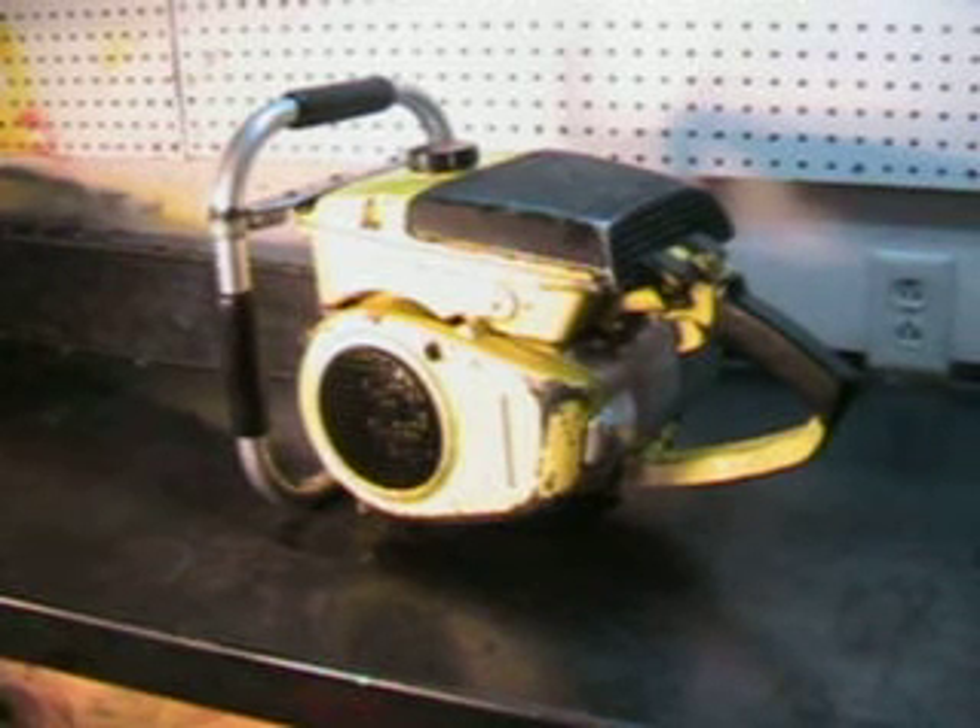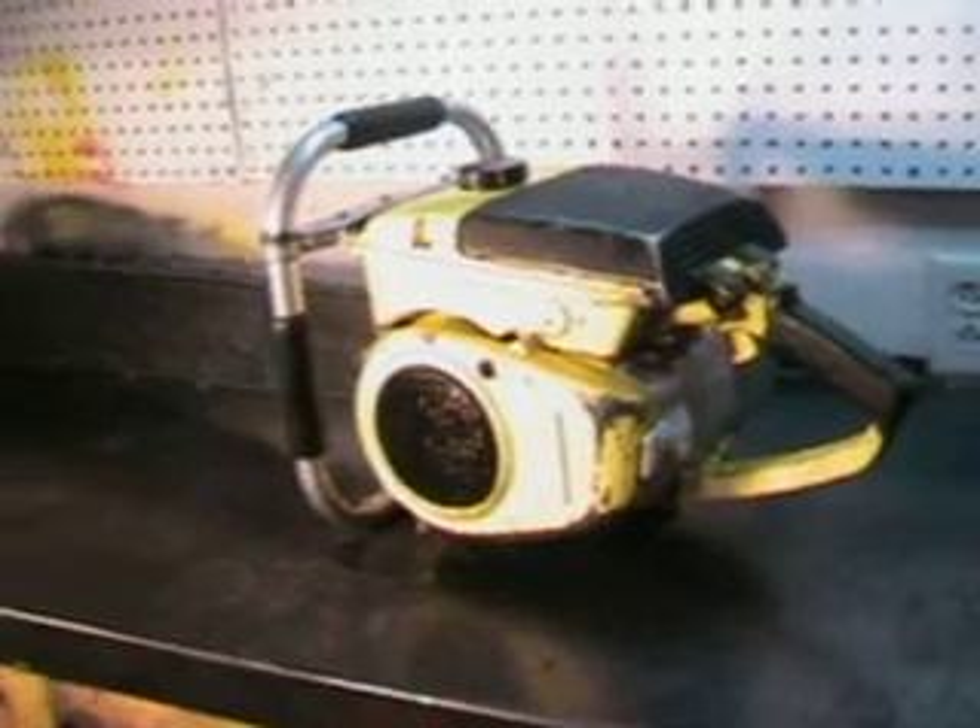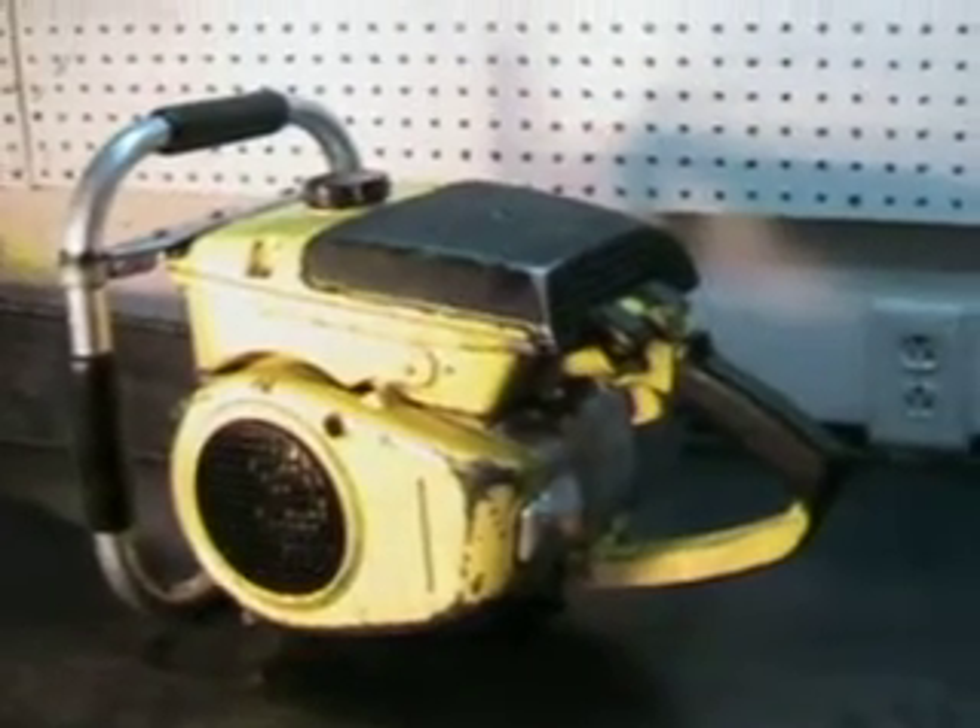Hello and welcome to Shop Talk. Today we're going to look at a McCullough model 172. This one has a 42 inch roller nose bar and chain — that's a skip tooth 404 new chain, and the roller nose bar is in good shape. This is the one with a cart engine in it.